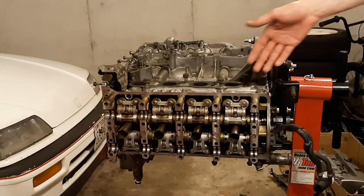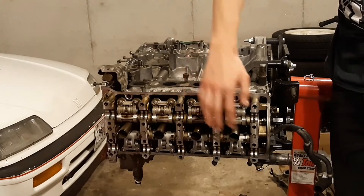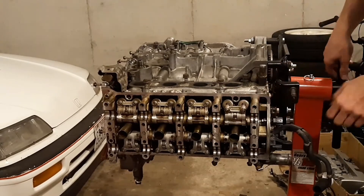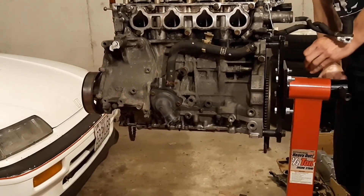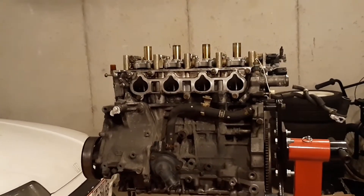As you can see here, we've got our rocker assembly set inside our cylinder head — both sides with the new single-lobe rockers on there that are clearanced and everything. So now our next step is to put the A2 camshafts in the head and get everything timed properly, which really shouldn't be too bad.